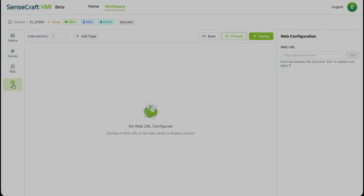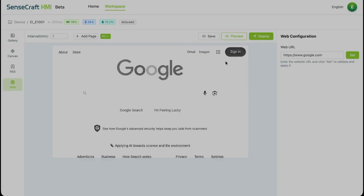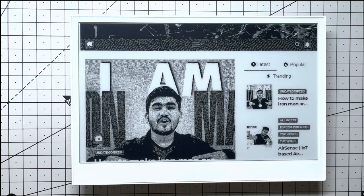Next to it is the web tab. This lets you display literally any web page directly on the e-paper. For fun, let's pull up our own channel website — Electronics Innovation. Look at that grayscale version in the preview. Deploying now. It renders our site perfectly in crisp monochrome. The contrast is insane, the text is razor sharp, and that subtle e-paper ink-on-paper feel makes Electronics Innovation look even classier than on a normal screen. This display is an absolute masterpiece.